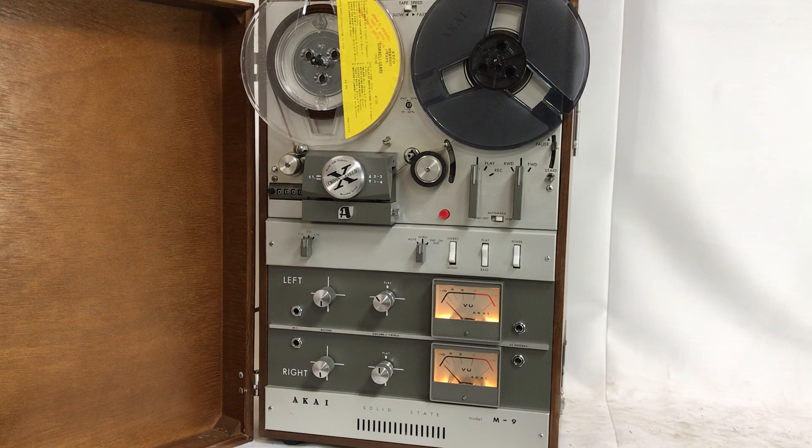It's overall in pretty good condition, it can play and everything just fine. And because of the age, it's sold as-is, no returns for parts or restoration. I'm gonna play it so you guys can hear it.